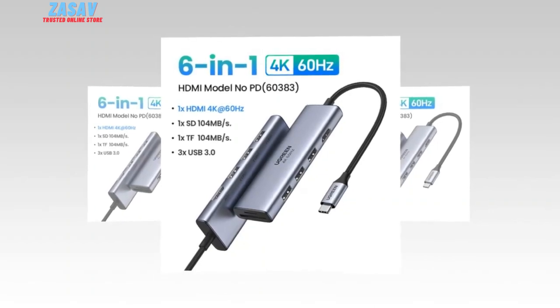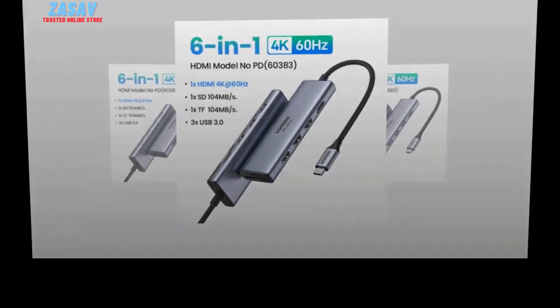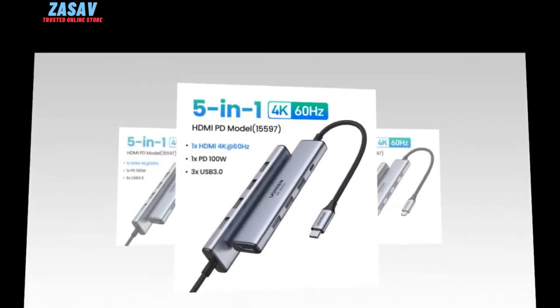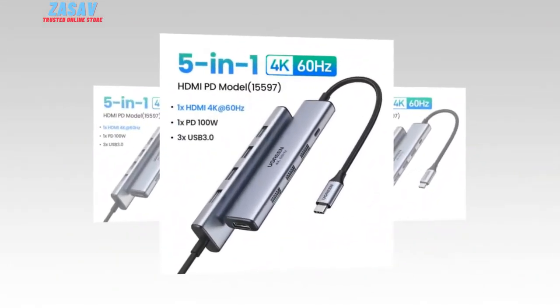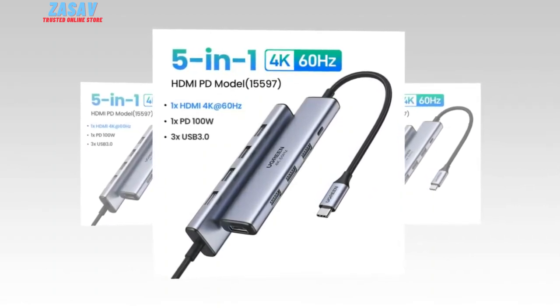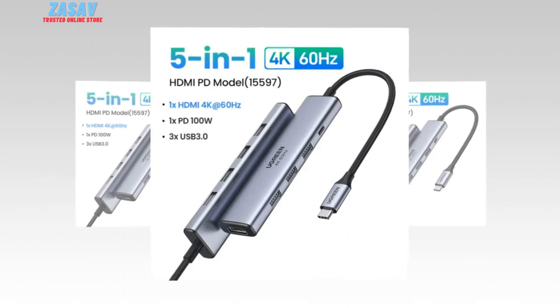The Ugreen Fork 60's USB-C hub is a versatile and feature-rich hub designed to cater to various user needs. It comes in six different models, each with its unique set of ports to suit different requirements. Here's a quick rundown of the available models.